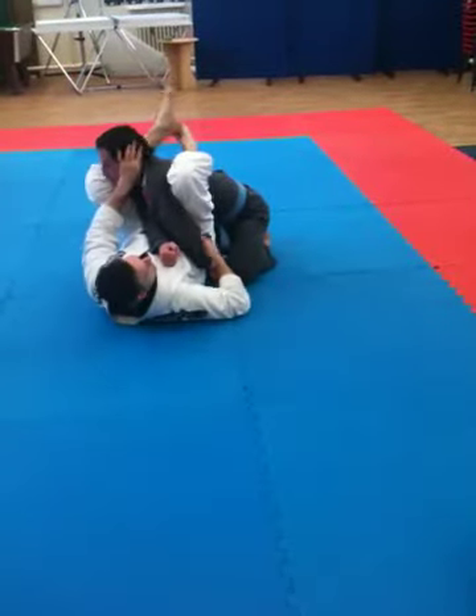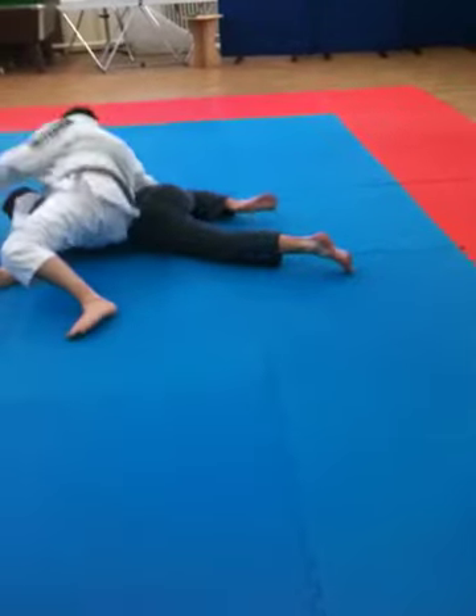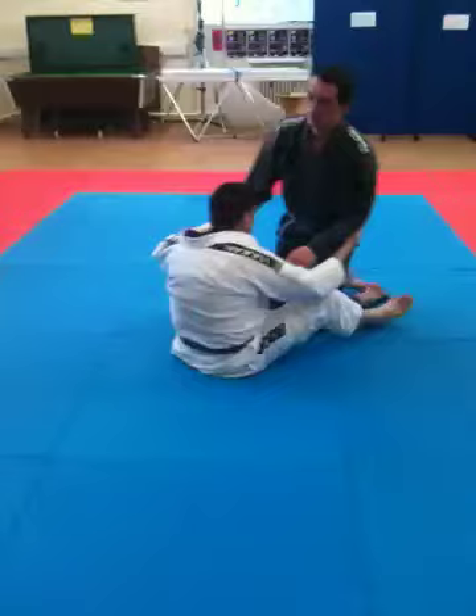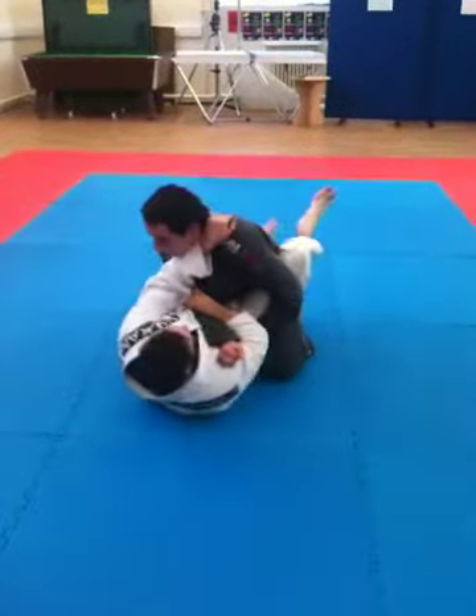The other thing is, look where his arm is here. His arm's there — I can just use that arm and take it on the platter because he's bent that arm. So here, we're locking in: two, one.